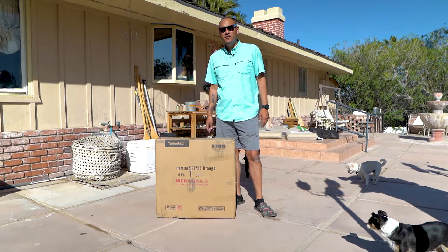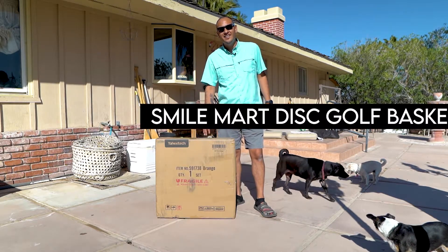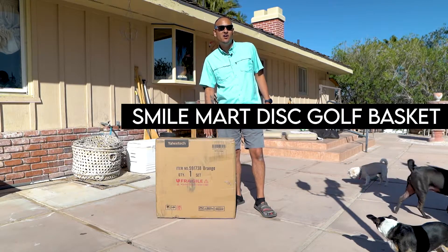How's it going guys? Thanks for tuning in to a Disc Golf Crew video. Today we are going to be unboxing and setting up the Smile Mart Disc Golf Basket.